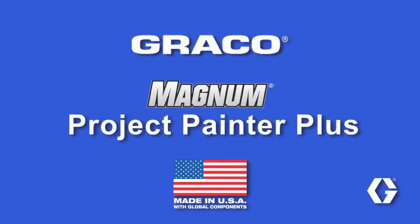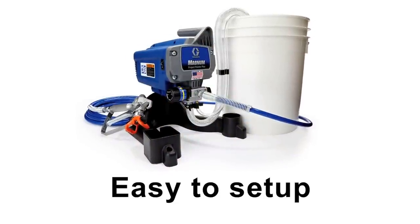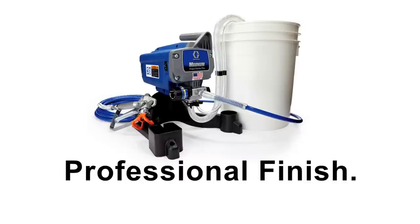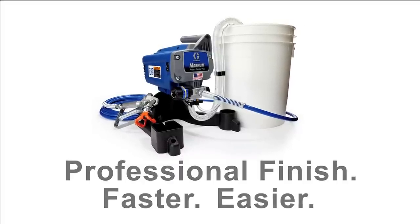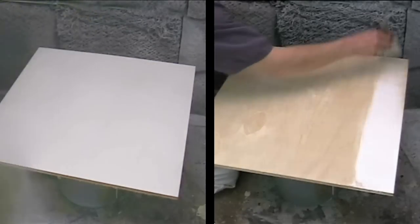The Graco Project Painter Plus is ideal for larger household painting projects. It's easy to set up, use, and clean, and gives you a professional finish faster and easier. In fact, you can paint up to 10 times faster than brushing or rolling.